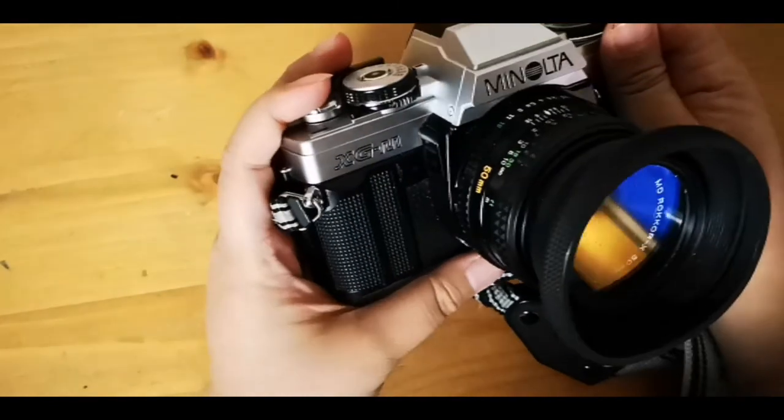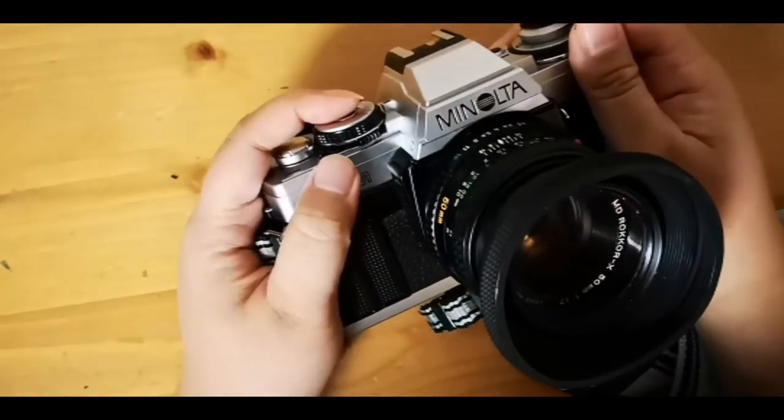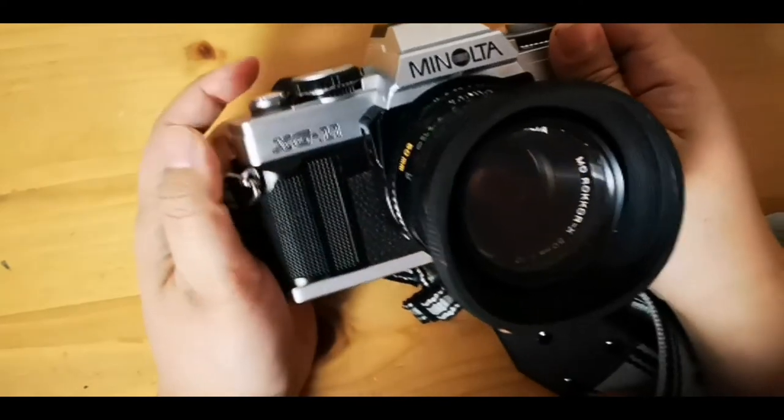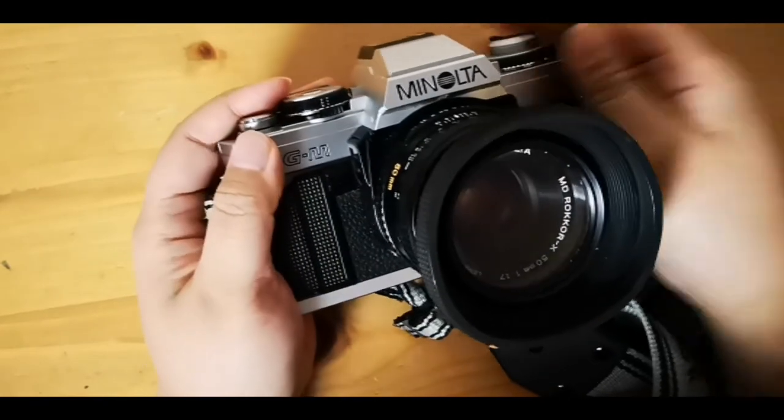That's it for me guys, thanks for watching. Check out the photo samples I did with this camera, and please like and subscribe for more content like this. I'll see you guys next time, bye bye!